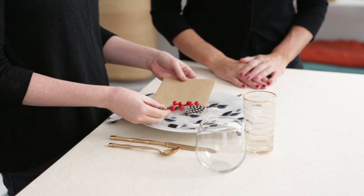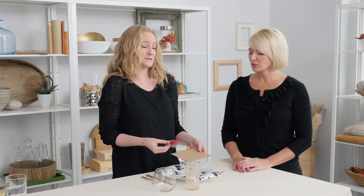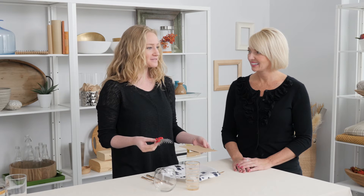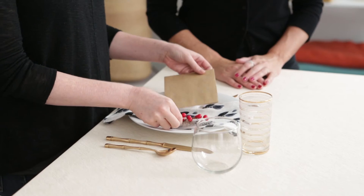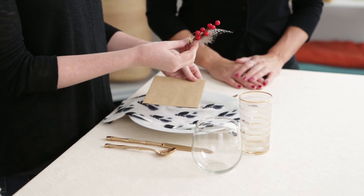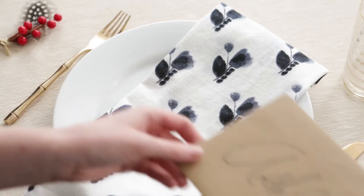I like to each year give my friends a card to tell them why I'm grateful for them — something that happened throughout the year, or a time that we've been there for each other. And then just a little something to add a little pop: the feathers. Toby has taken a feather, a little fake sprig of cranberries, and tied it with a little piece of twine. It's not really fancy, but all together it's pretty darn cute.